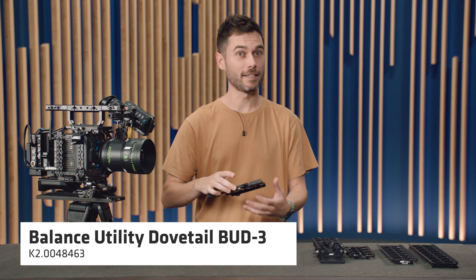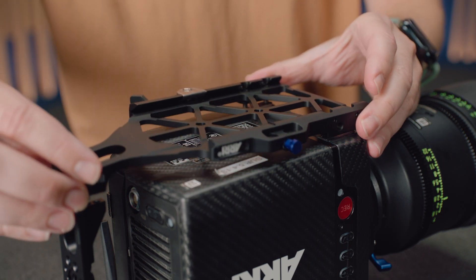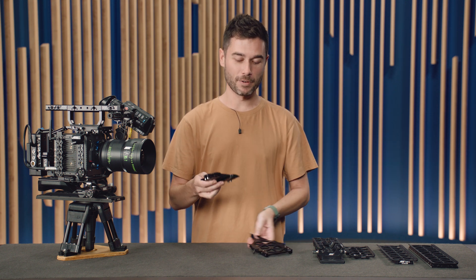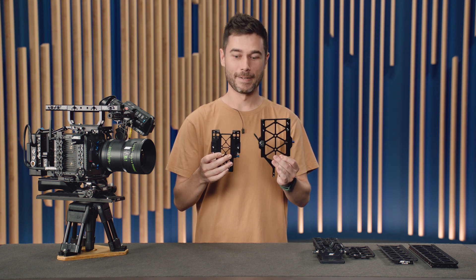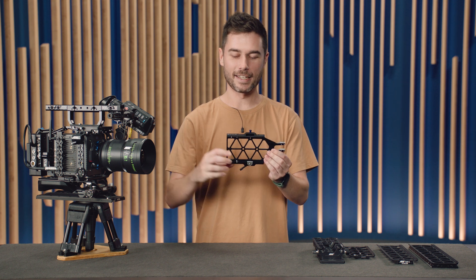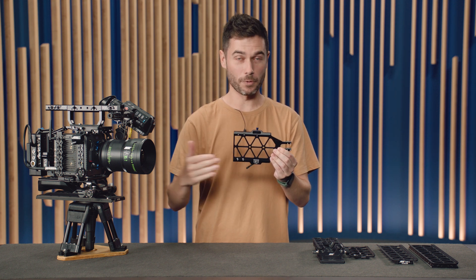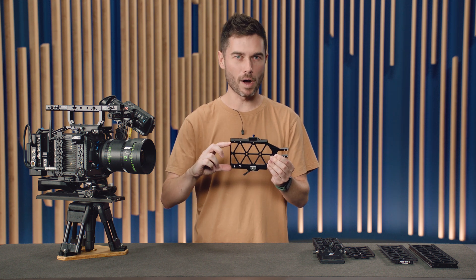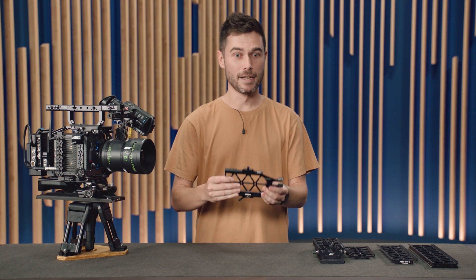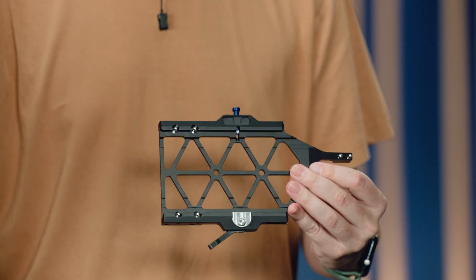The key to making all of this work is the new Bud 3 — the Balanced Utility Dovetail — which screws directly into the bottom of a Mini or Mini LF. In comparison to the Bud 2, which supported the older compact bridge plate CBP1, you'll notice the Bud 3 is a lot bigger but actually a lot lighter. The biggest change is that the dovetail receiver — where you slide in your SAM plates or bridge plates — is much wider and much longer, which reduces flex by a great deal. You have a lot less side-to-side flex than with the previous Bud 2.